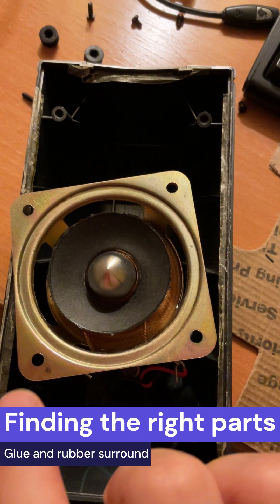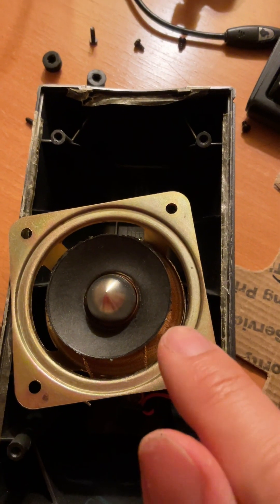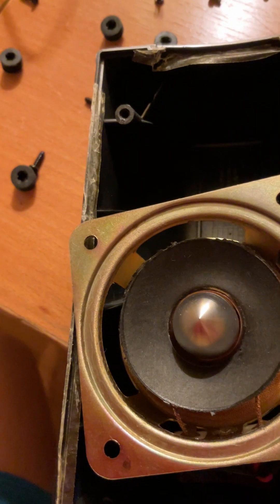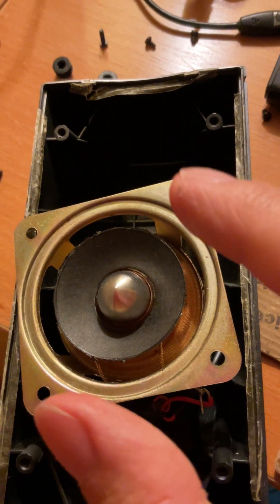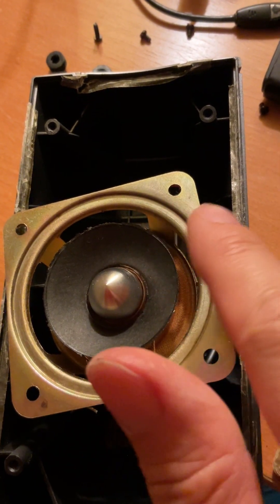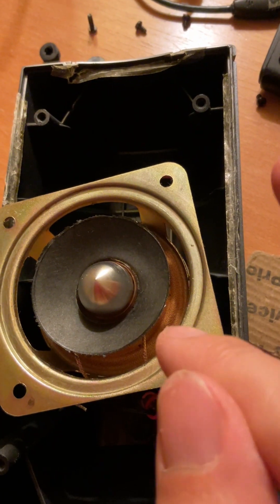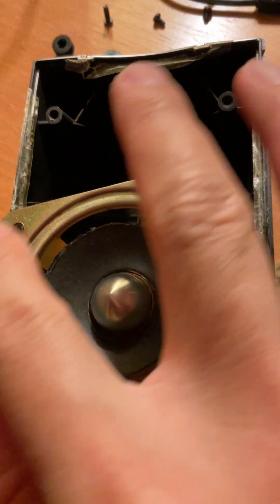I've removed the rubber gasket all around. This speaker is so small that the rubber gasket actually went under the paper cone — the paper cone kind of sat on top of the rubber gasket. All the tutorials I had watched online had the rubber gasket going on top of the paper cone, but this one actually went under. That should make it a little easier when we reinstall the new cone.